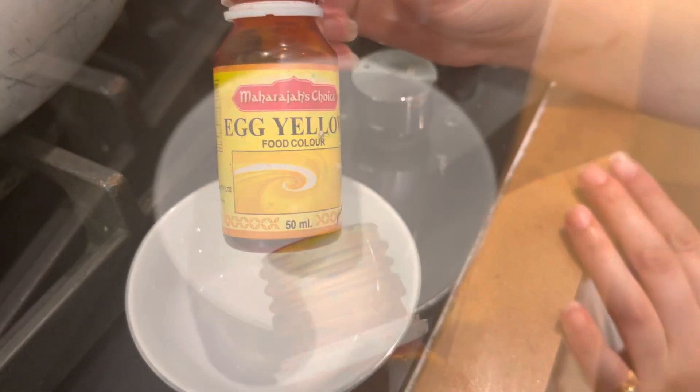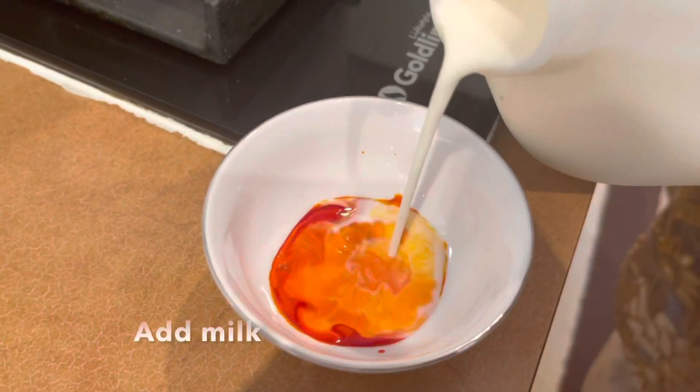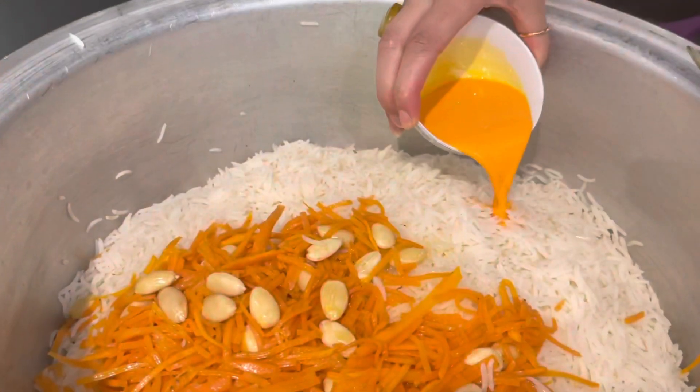This is the food color. We can use the orange color, but I prefer the orange color. We can use the orange color to make the color.